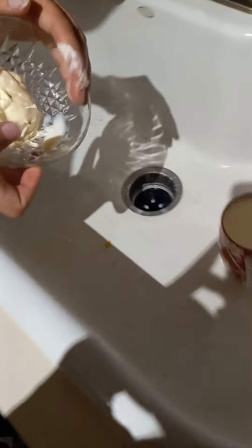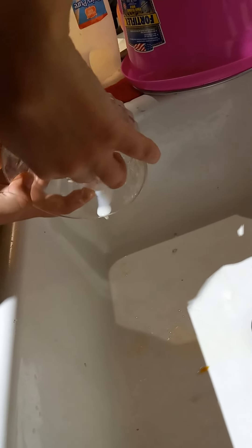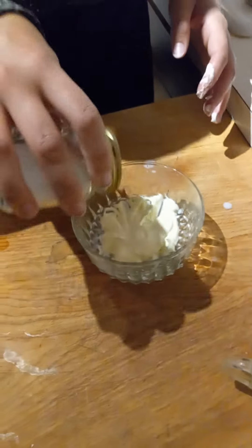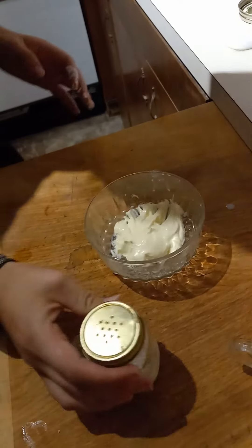And then we've got to dump it out. And then we add a bit of salt.